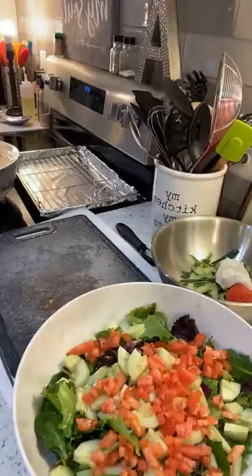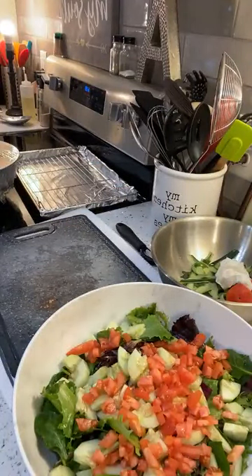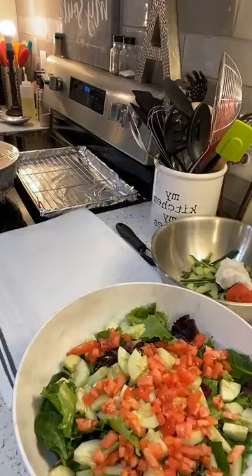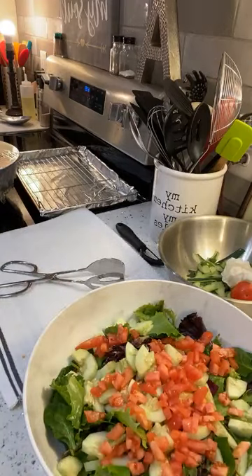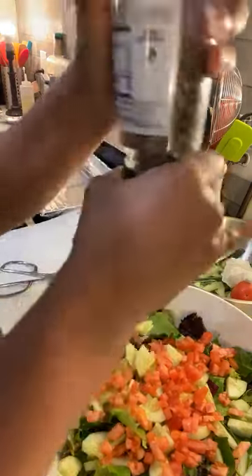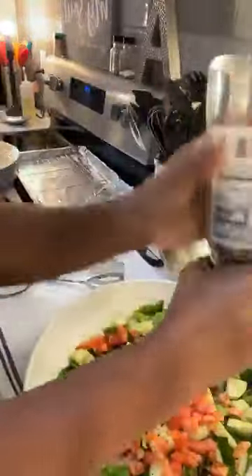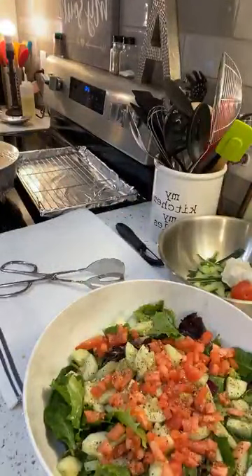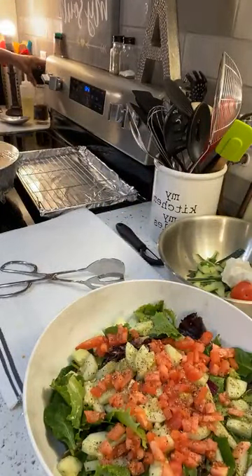All right, and it's just that simple — we're done with that salad. All we have to do now is toss it. I like to put salt and pepper in here first. Let me put some black pepper. I love this pepper grinder — it's so satisfying to twist. I've had this thing a long time.